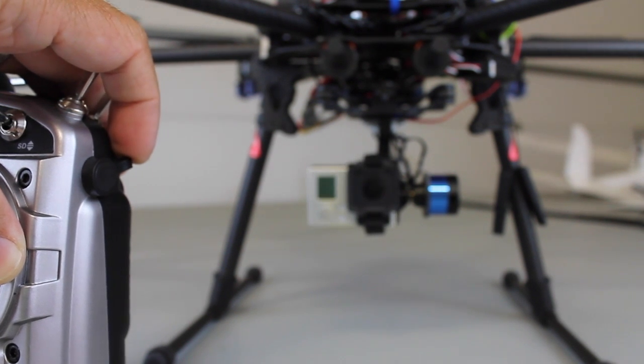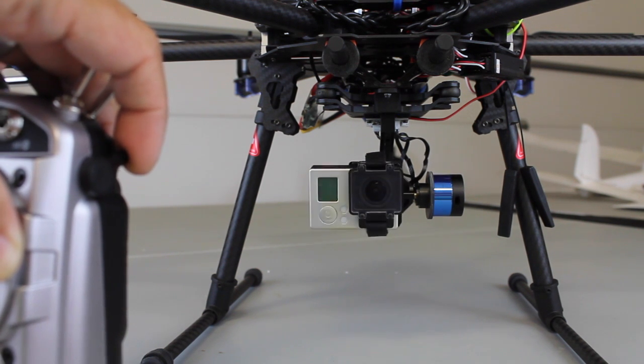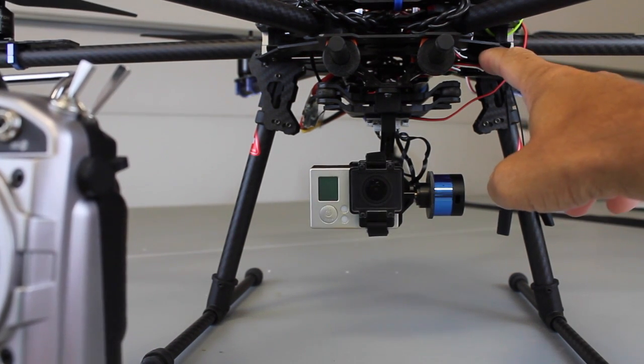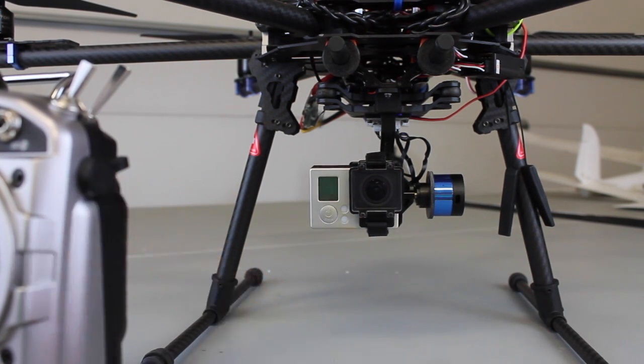You can see that right there I'm at the center point, and as I go down we're all the way down, back to center, and then up. This video will talk about the wiring to your receiver, the configuration software to get this set up, as well as your FreeSky Taranis configuration.